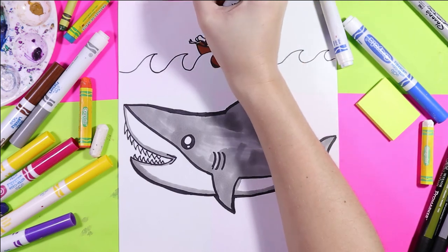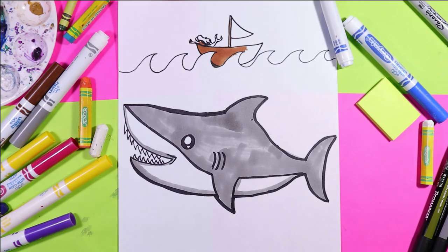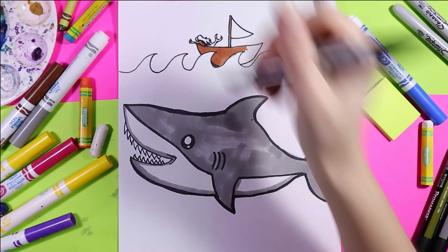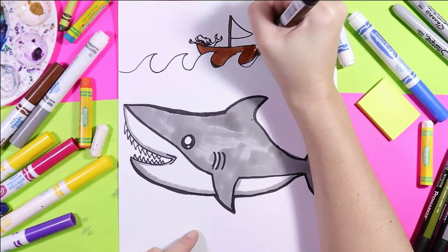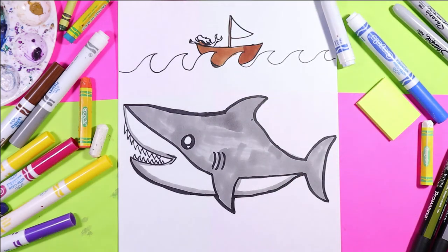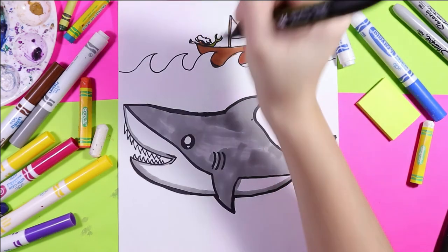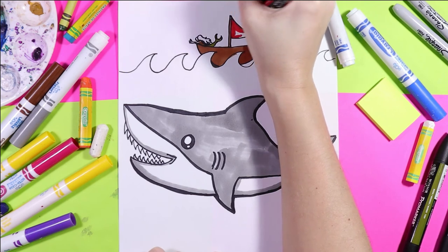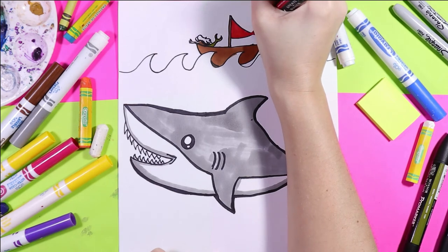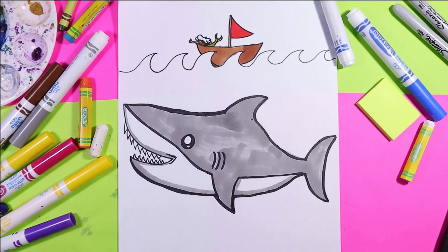I'm just adding a little detail on the front here. I'm gonna add a mermaid because I accidentally colored outside the lines, but artists like to take those little mistakes and turn them into something. We can't get upset, we just gotta roll with it — so I've added a mermaid. I've taken that opportunity of a mistake and turned it into something that's actually adding more detail into my art. So next time you feel like 'oh no, I made a mistake,' before you get upset, just think: I wonder if I can turn this into something.